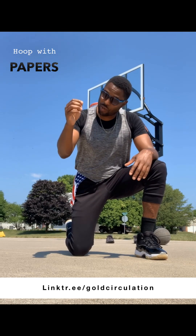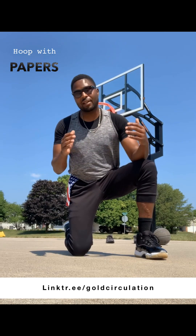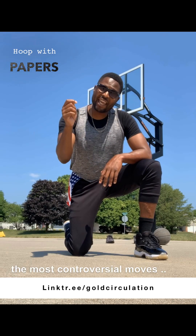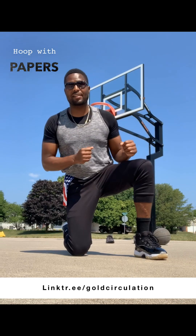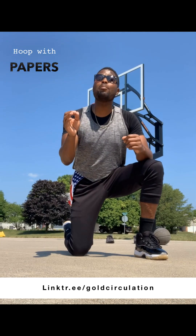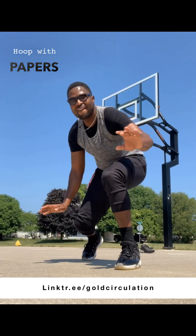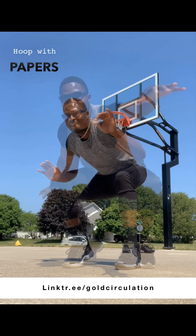Somebody call the captain, because we're going overboard. That's right. We are going overboard with this episode today. I'm not gonna drain you guys with an elevator pitch. We're gonna get right to it today, because we want to talk about one of the most controversial moves in the game of basketball.